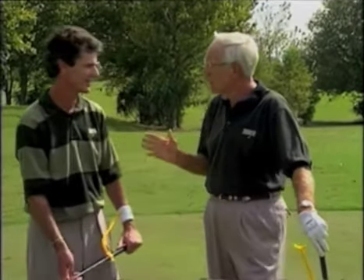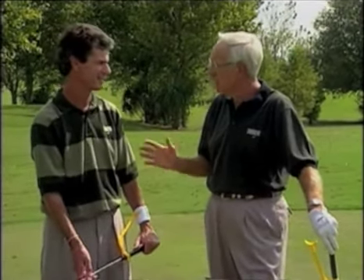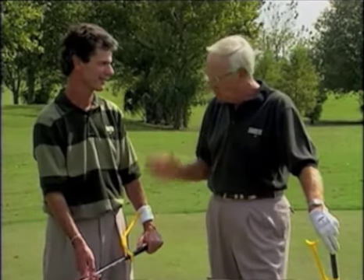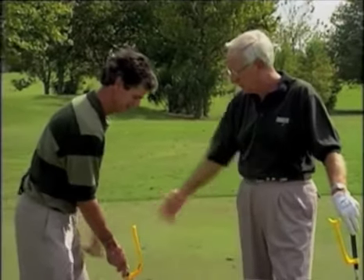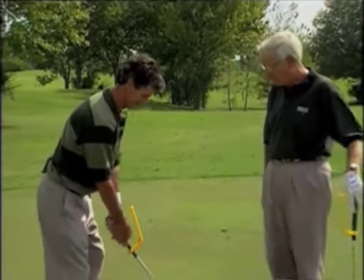I never cease to be amazed how much attention really good players give posture and alignment. So while you're set up properly, let's see what the right posture might be to help us make some swings that'll make our swing guide even more effective as we use it.